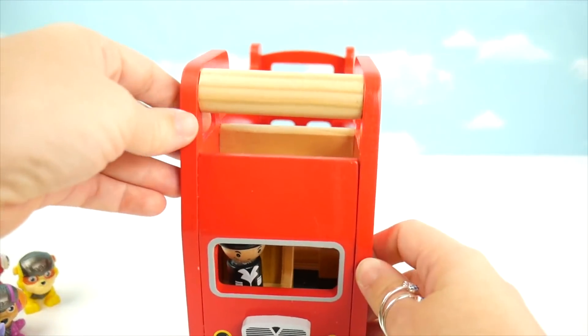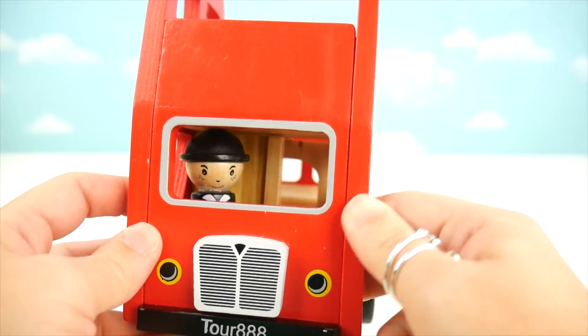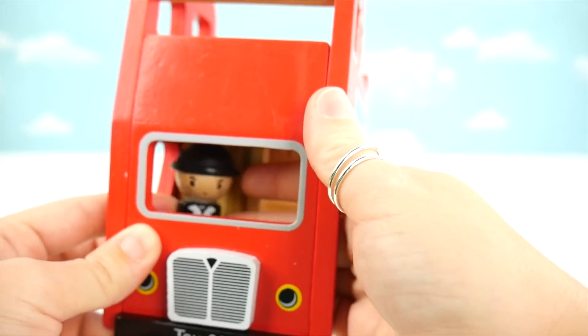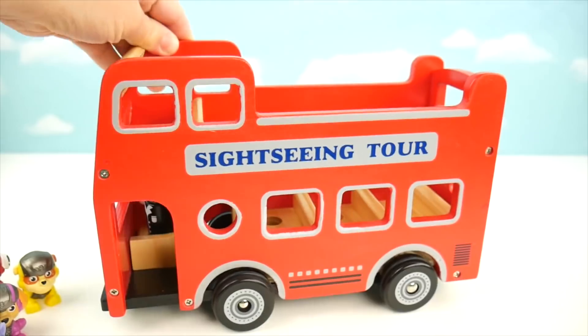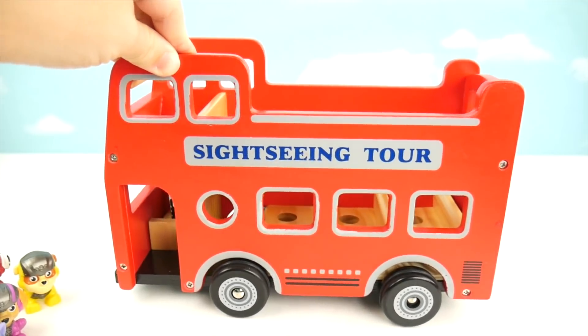Let's look over here — who's this? It must be our bus driver, but he doesn't come out. I guess because he has to stay on and drive the bus. Now let's make this sightseeing tour bus a pup-only bus.